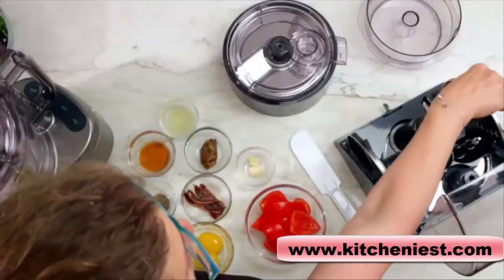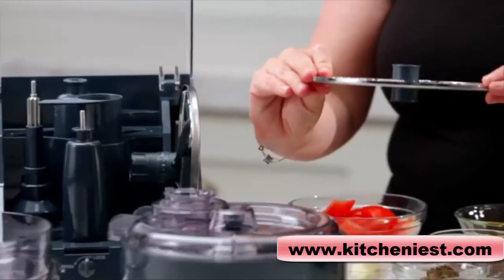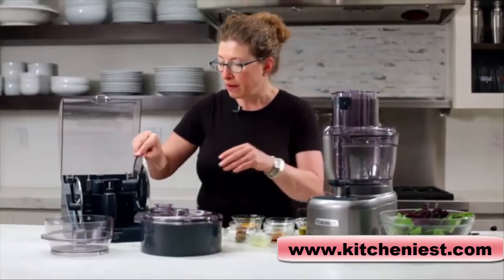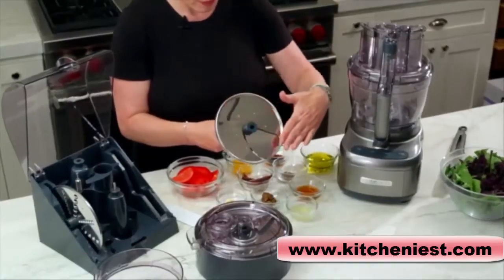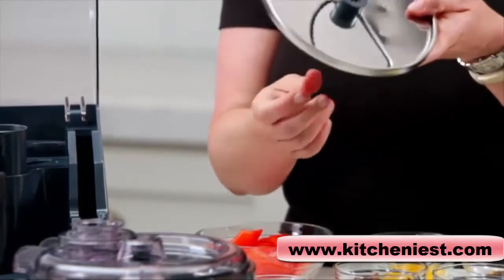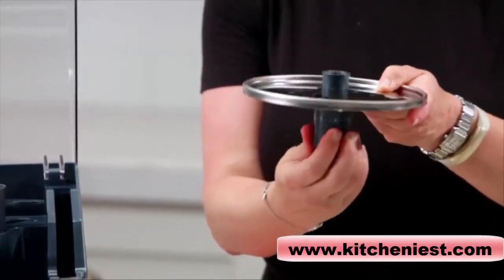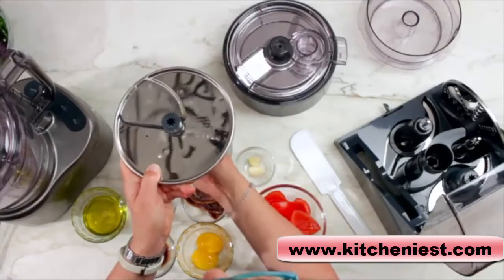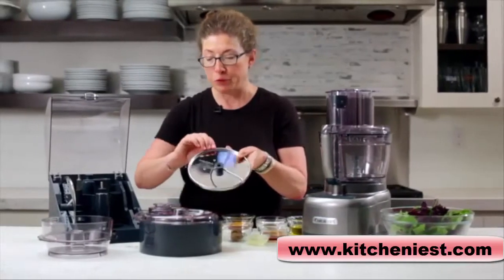The last two items in this storage case: this is the reversible shredding disc — one side is medium, the other side is fine. And over here, this is your adjustable slicing disc. When it's in the completely closed position, it's completely flat, but when you adjust it from one millimeter all the way up to seven, you can see how thick it gets. We recommend that you keep it completely flat for storage.